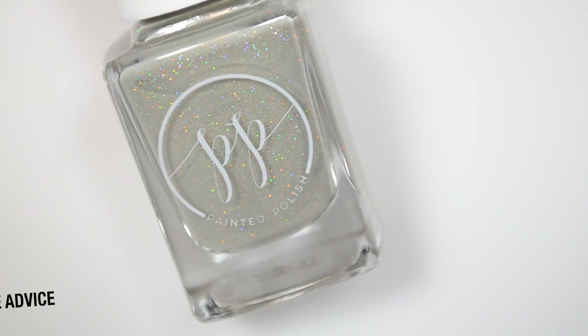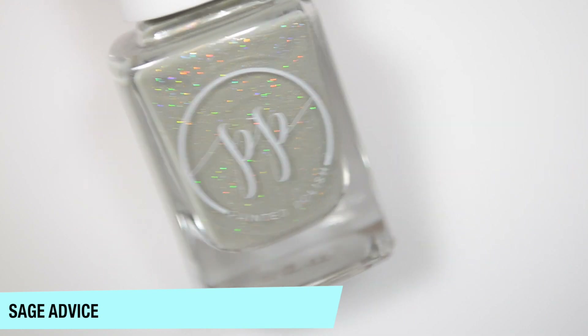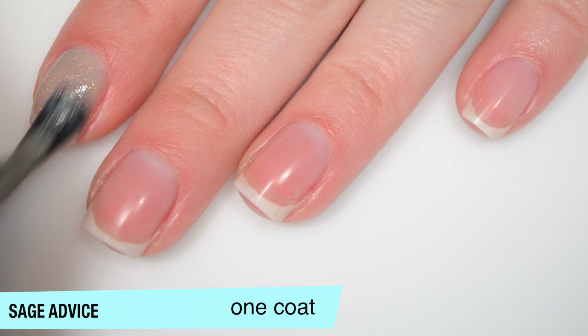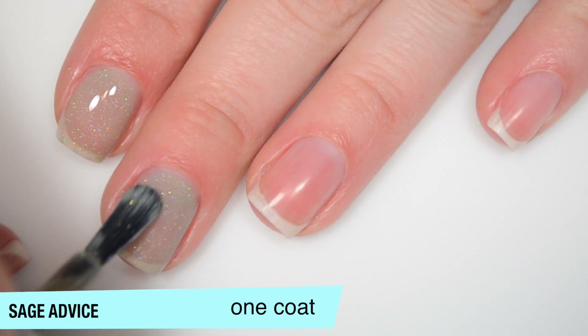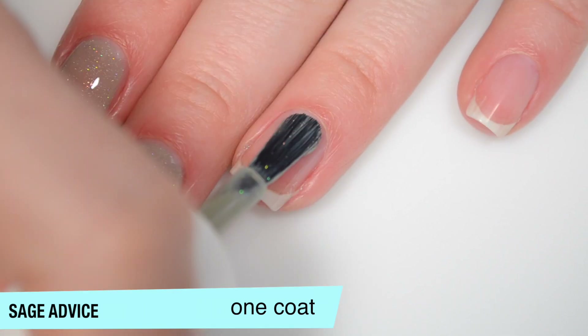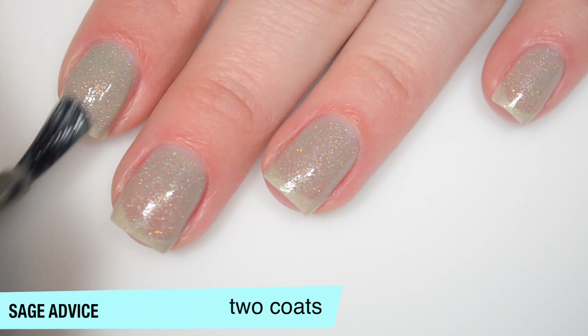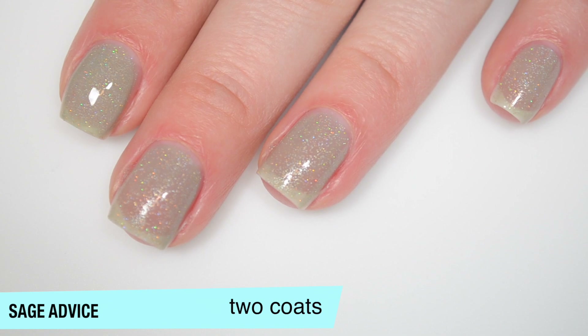The next polish is called Sage Advice and this is described as a nude holographic microglitter mix in a sage curly base. So this one is sheer on the first coat and you can see a decent amount of that glitter. I'm trying to thin this coat out a little bit — I had way too much polish on my brush. Good formula on this one as well. So this one does start to build up on that second coat, but I can still see my nail line pretty clearly.